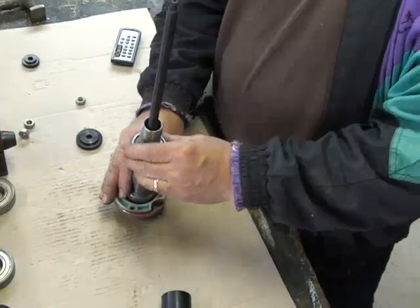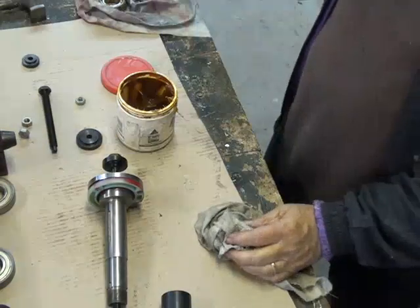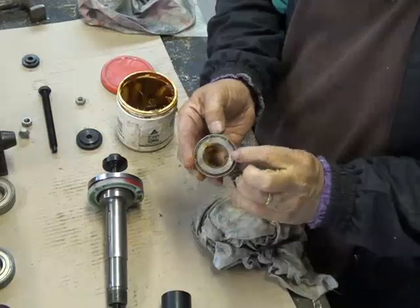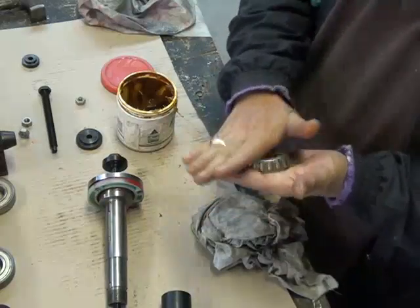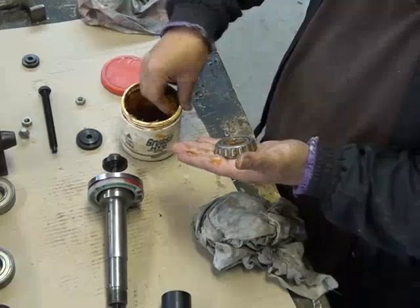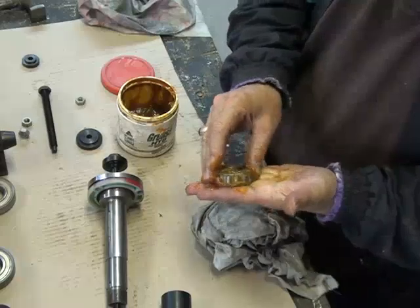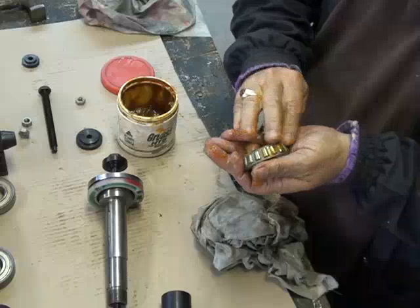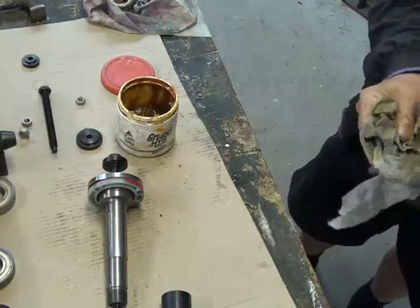Before I do, I'm going to pack the bearing with some grease. Here I'm packing the bearing with grease — I'm going to use marine grease. I've worked the grease into the bearing surfaces. You cup it in your hand and work the grease into the bearing if you haven't got a tool to do it with.